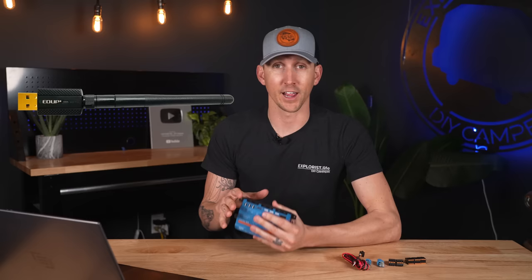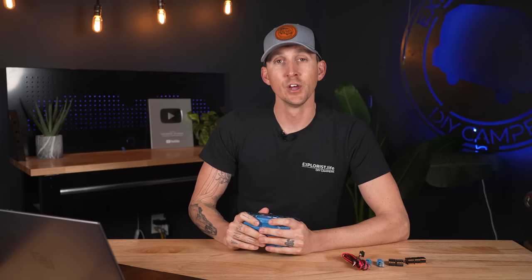These two USB outlets are for connecting any number of USB devices. Most useful would likely be the GX GSM for internet connectivity via a cellular network, Wi-Fi dongles for extra Wi-Fi range since the Cerbo GX has Wi-Fi built in, or even attaching a keyboard. The remaining USB outlet, noted with a little lightning bolt, is for powering the Victron Touch 50 or Touch 70 display.